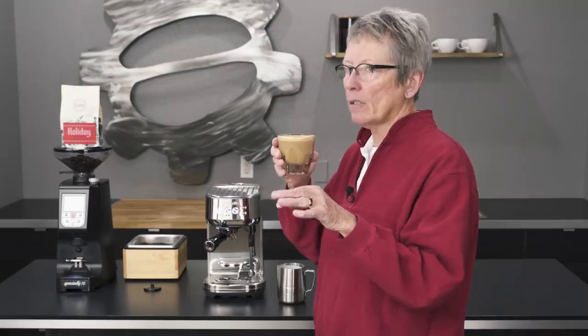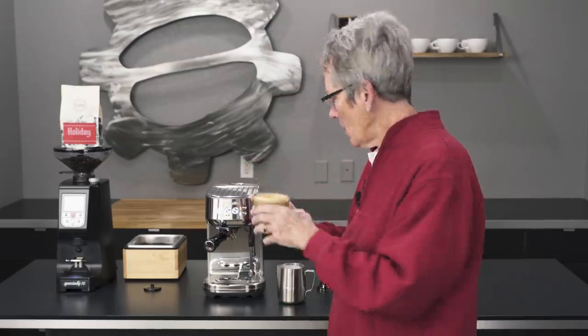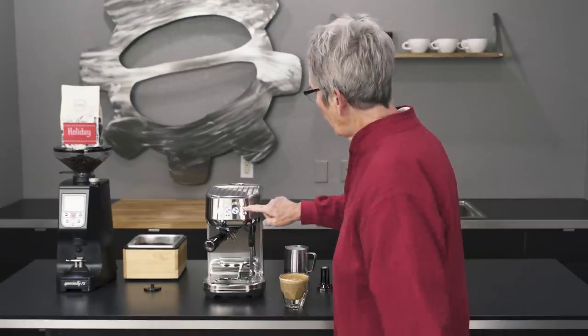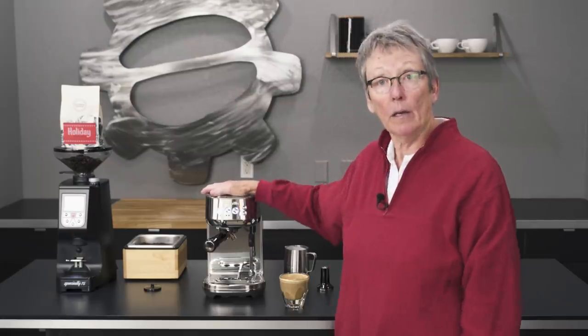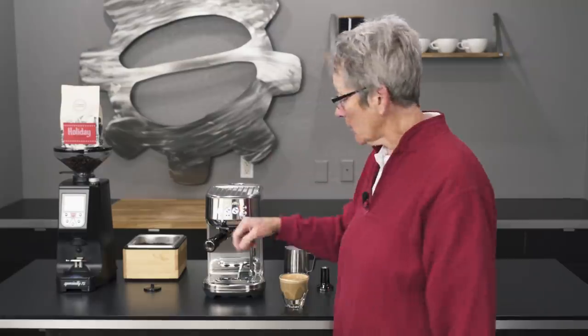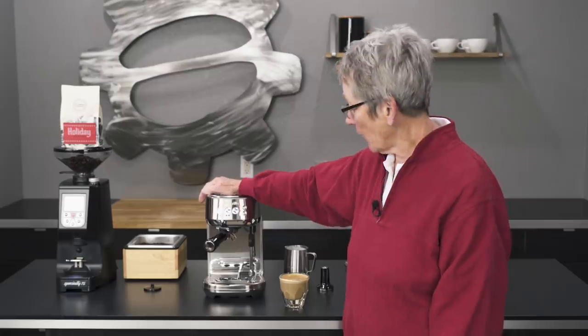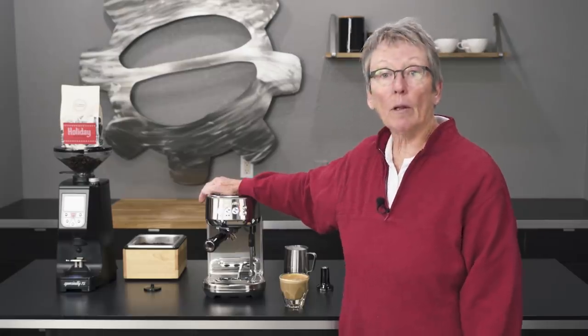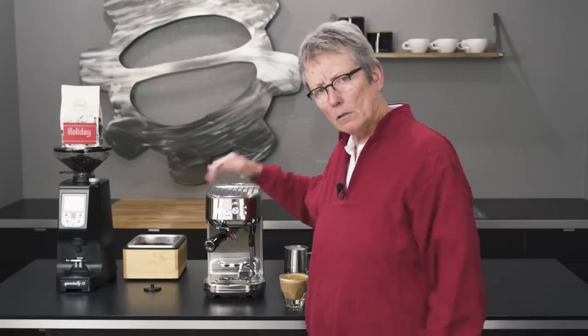That is the perfect temperature for me — hot enough to last a few minutes but not too hot. Yummy. But if you like it hotter, pump it up. So that's the Bambino Pro. Check it out on our website; there's a regular Bambino too, but you won't get that specialized portafilter with the basket. Leave comments down below, feel free to call us, and don't forget to subscribe to our YouTube channel. Thanks for watching!